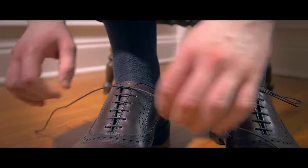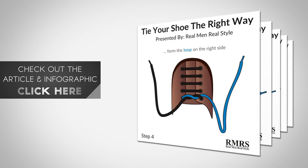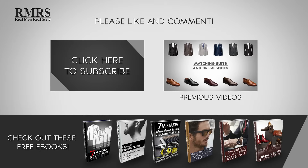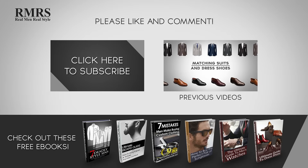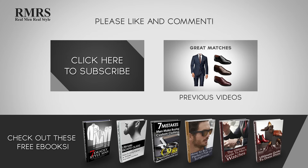Still not clear? Still have questions? Then go check out the article and infographic — it's a detailed step-by-step visual guide to tying your shoes the right way. And if you'd like more information about men's style, go check out my free ebooks over at RealMenRealStyle.com.